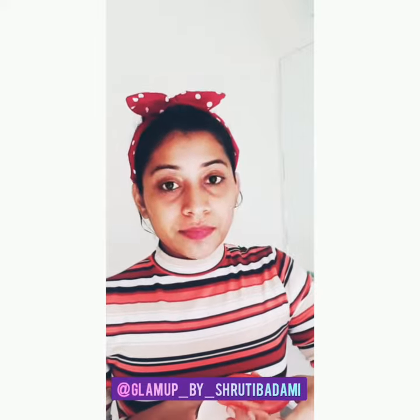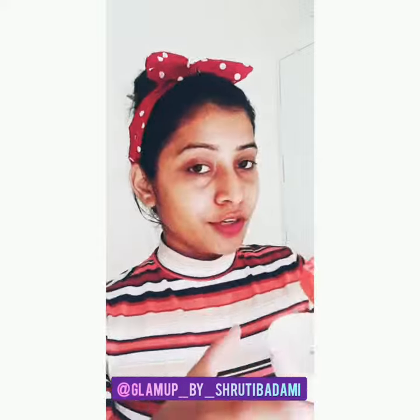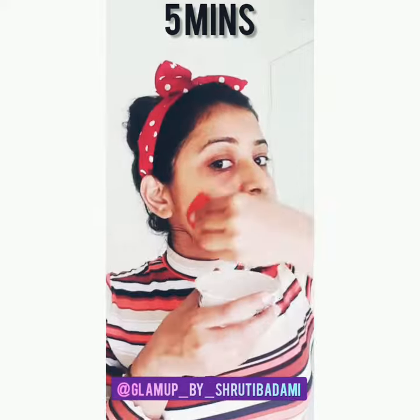If you have more dead skin, you can add one more teaspoon of sugar, but remember to gently massage — you should not damage your skin. Don't forget to apply it on your forehead, and don't take the sugar scrub very close to your eyes. Massage this for about five minutes.